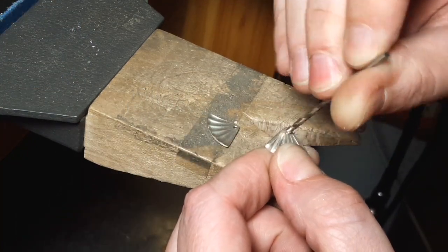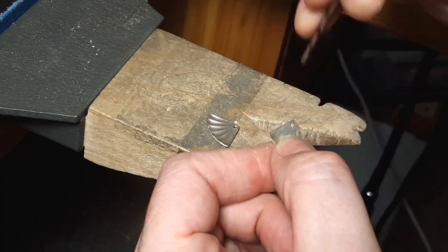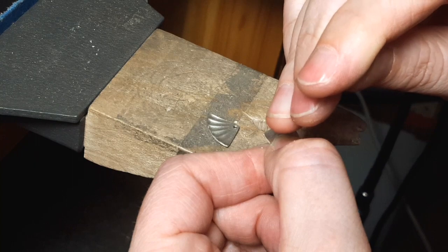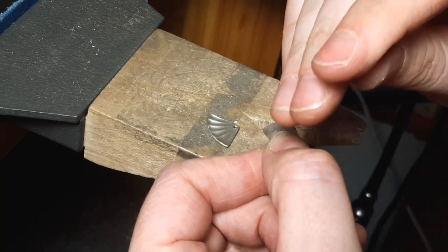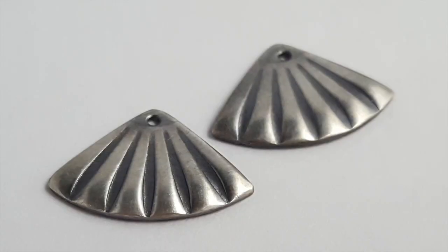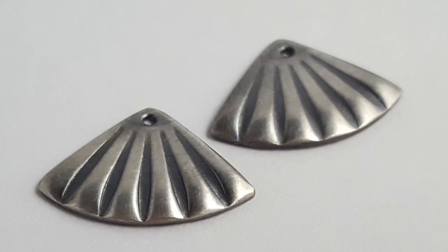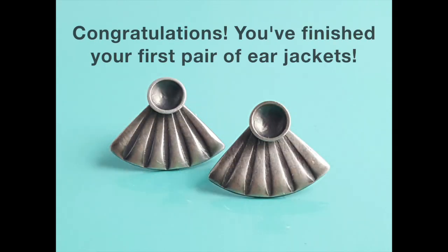Remove the burrs from around the hole with a larger drill bit — I just hold it in my hand and twist it. That will quickly remove the burr and create a beveled edge. After that, finish the ear jackets however you'd like. I sanded mine up to about 400 grit and then applied a liver of sulfur patina. After that, I used pumice powder to remove the patina from some of the high points.